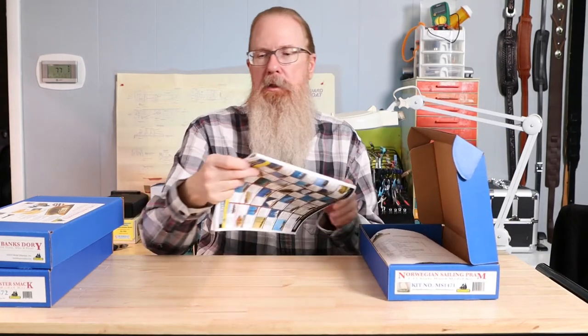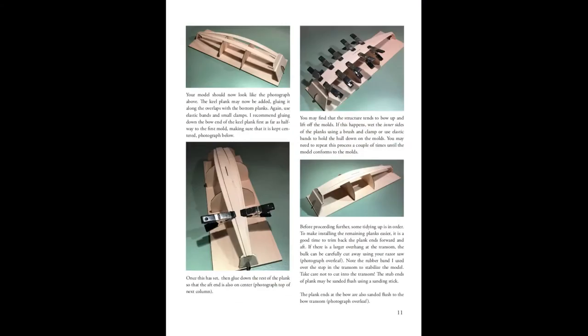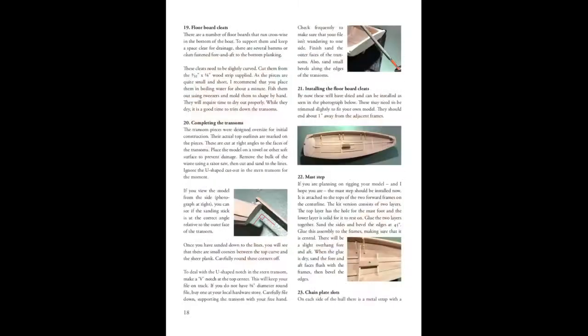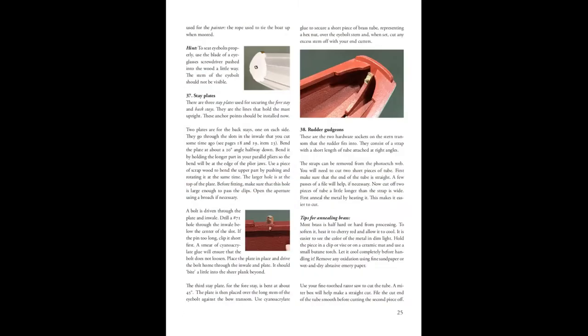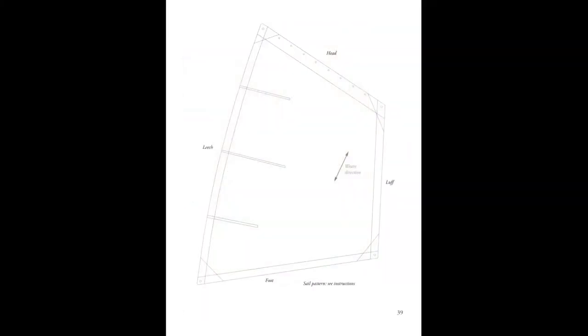The added complexity of this kit is easily apparent from the 44-page instruction manual for the Norwegian Sailing Pram. The Lowell Grand Banks Dory instruction manual is only 15 pages.